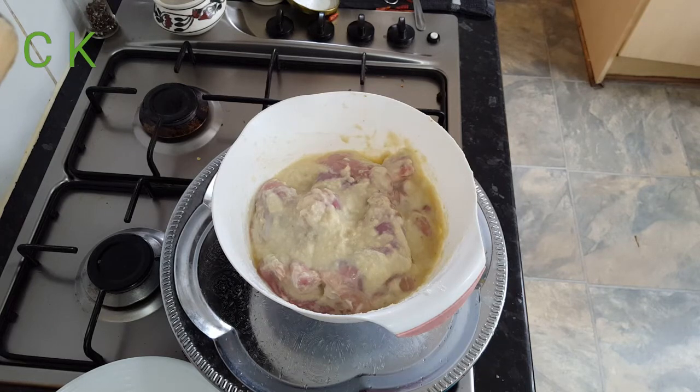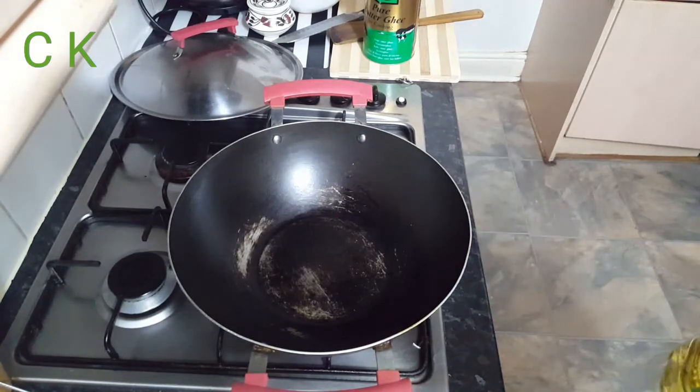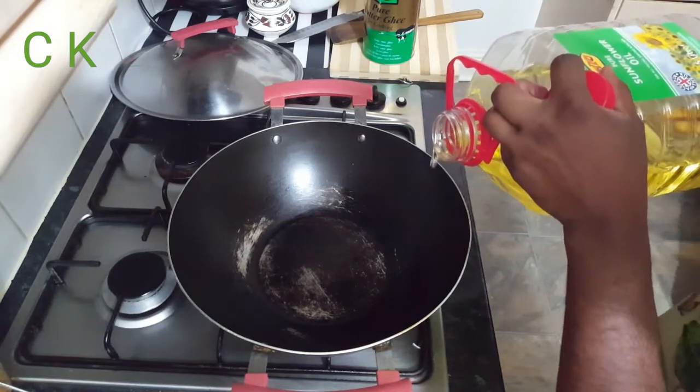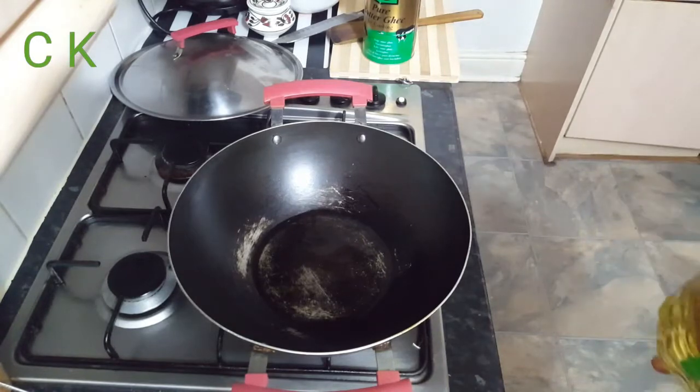Now I'm going to leave it in the freezer overnight so my chicken will marinate nicely. See you after 24 hours. Hello my friends, Chop the Kitchen is back again after six hours. I said I was going to cook the Shahi Chicken Rizala recipe today.